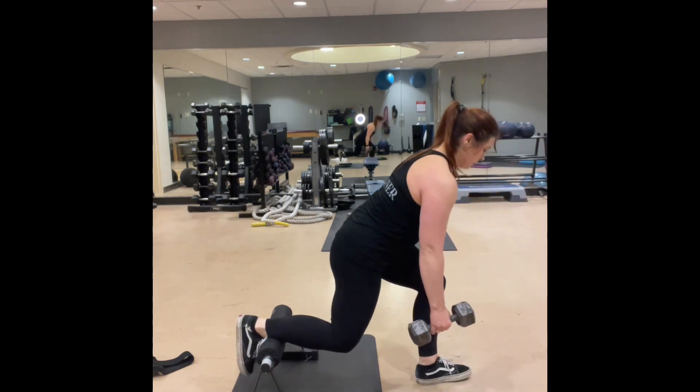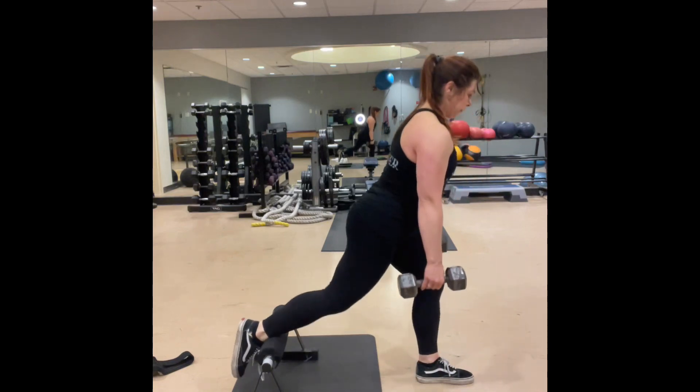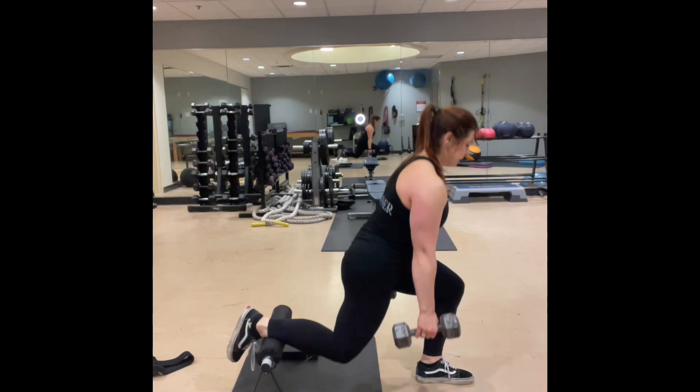So once you finish your set on one side you'll go and finish out the reps on the other. Again making sure that you're upright and finish those out.